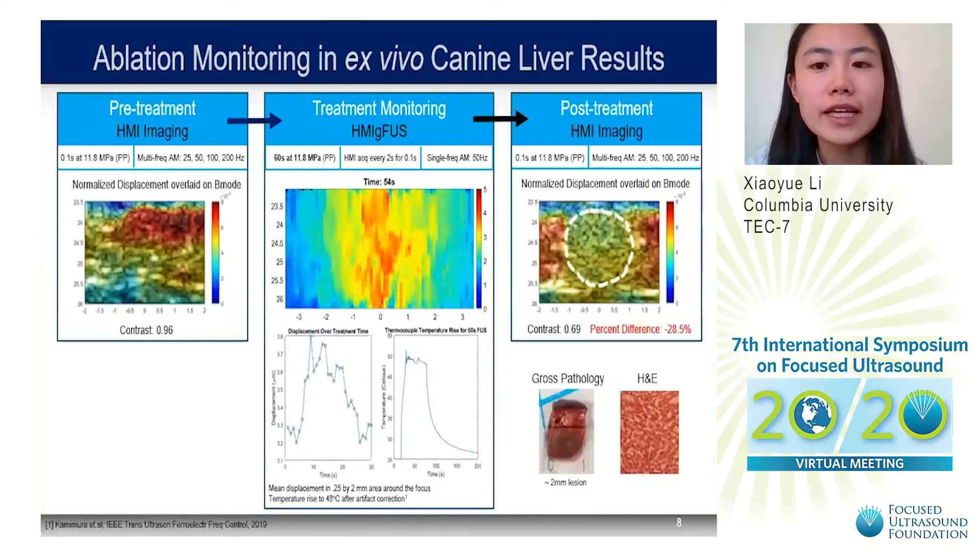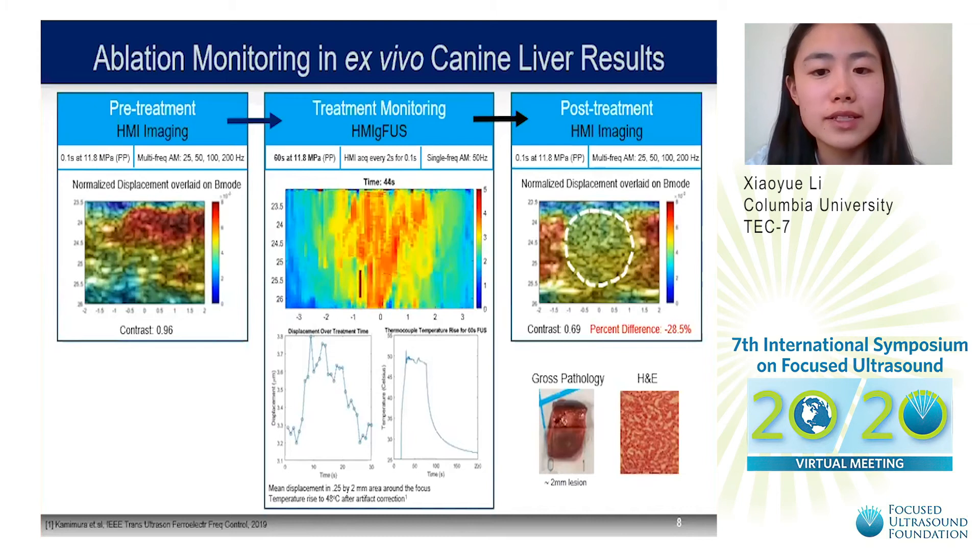For our ablation monitoring results in ex vivo canine liver, HMI imaging showed an initial increase in displacement followed by a subsequent decrease during treatment, indicative of ablation and lesion formation. Thermocouple measurements showed a temperature rise to 50 degrees Celsius. These results were corroborated by pre- and post-treatment HMI imaging, in which a region of lower displacement was detected post-treatment in the focal area, with a percent difference in contrast of 28.5%. Results were further validated by gross pathology, detecting a region of around 2 mm in the treated area, and by H&E showing ablated cells in the target area.